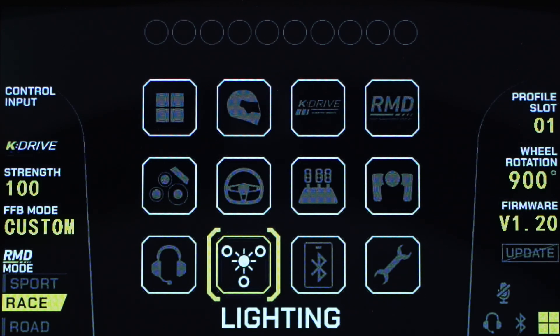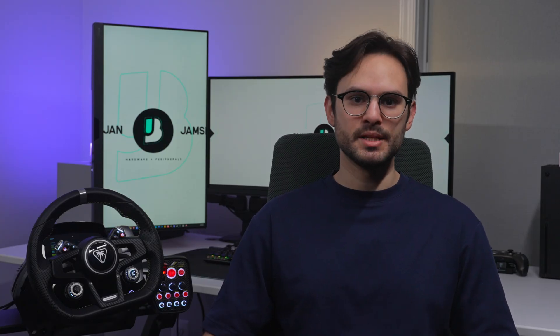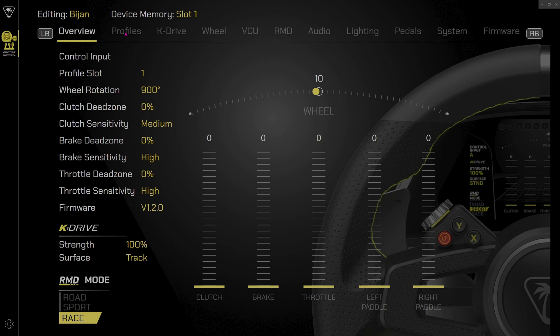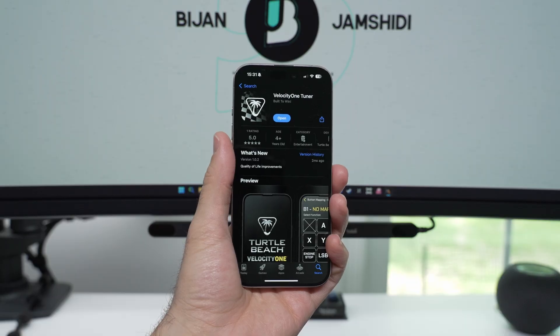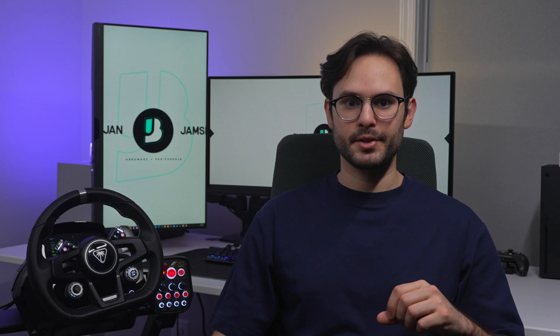Next, we have the lighting settings to change the color, brightness, and effect of the wheel and control units. The number of colors you can choose within the RMD is limited compared to the Velocity One Tuner app, so I recommend using the app to get the exact color you want. Every setting covered here is also adjustable within the Velocity One Tuner Windows app. There's also a mobile app you can connect to the wheel via the app link setting, where you can adjust a lot of the settings as well.